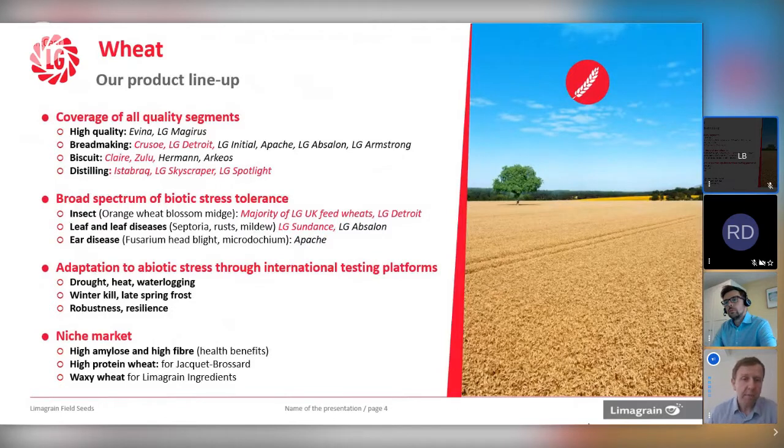Looking at where we are today, within the programme we need to be looking at the major quality markets. Growers are now tending to grow more for the market rather than just out-and-out yield. Across Europe, we can take advantage of programmes in France, Germany, and the Czech Republic, producing high quality wheats which we can now develop in the UK for domestic use. We've got the mainstay of the bread making market — varieties like Crusoe and also Detroit, which is just coming to group two. We've got favourites in terms of biscuit making — varieties like Clare and Zulu that really set the standard. Then other markets like distilling, where we've got a long history of soft wheats that have met the requirement for whisky production.